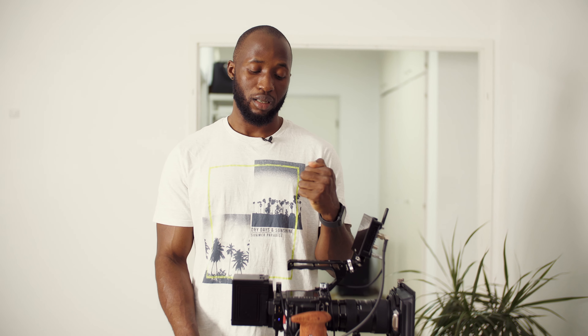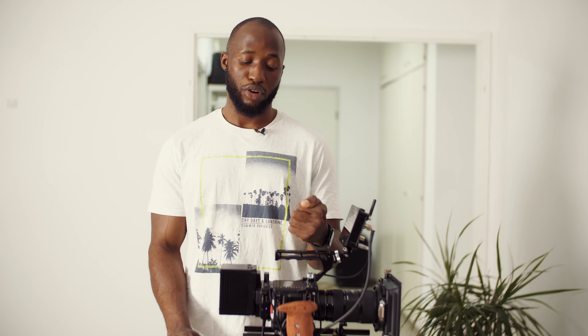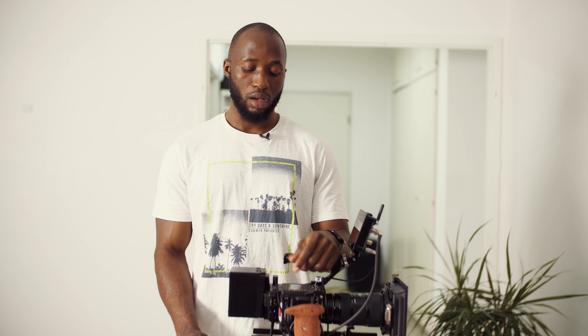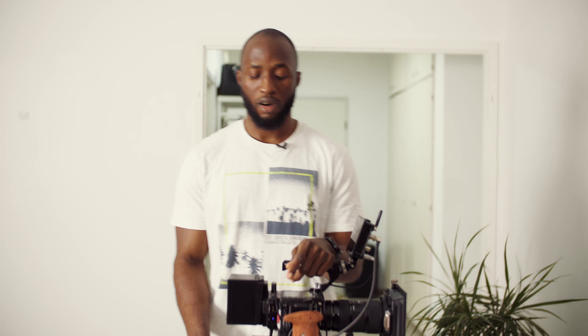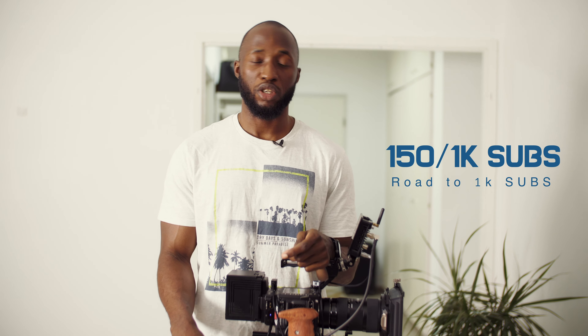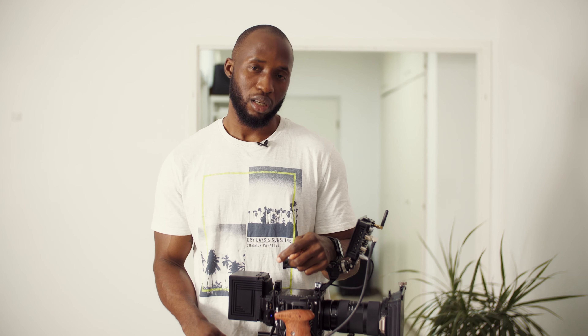That was it for this video — it got longer than expected but I hope you learned something. Most importantly, do not overthink it. Make sure all your devices are powered on before connecting the cable, and before you power off, disconnect the cable first. If you found this useful, give me a thumbs up and subscribe. Until next time — keep creating and stay safe.